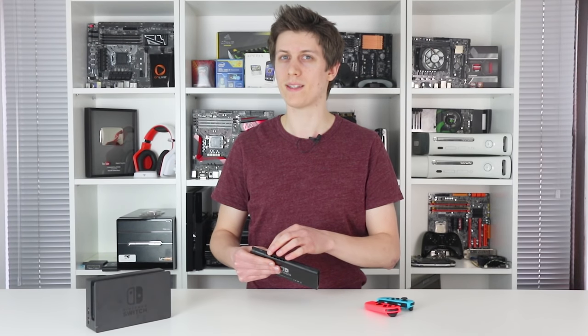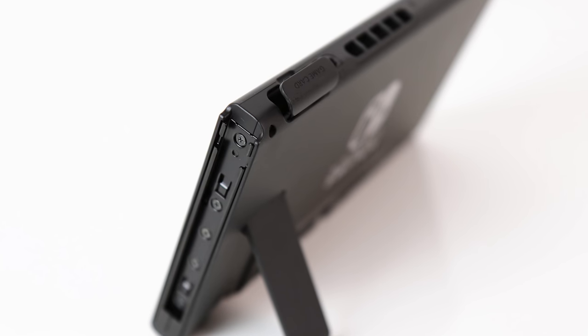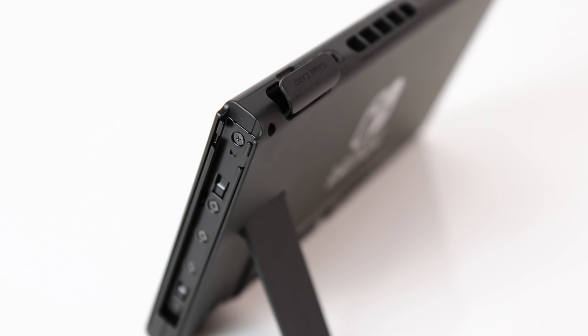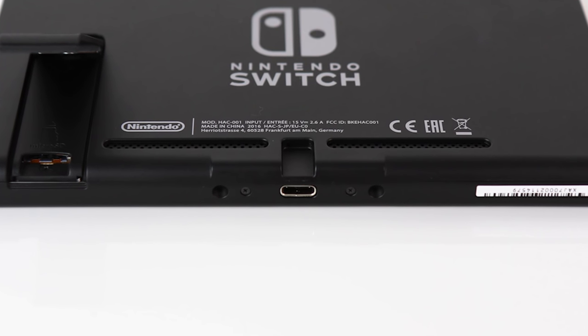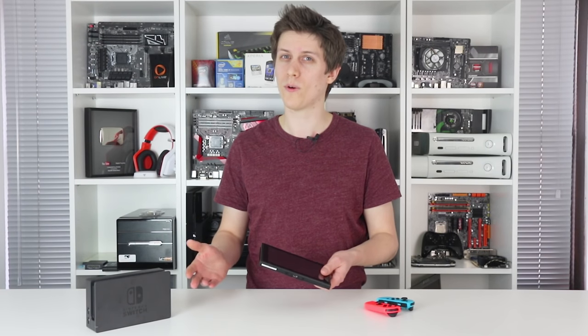You also get a 3.5mm headphone jack, and a tiny slot for game carts at the far end. At the bottom is just a single USB-C port — this is an all-in-one input, and you can use it to charge directly with a supplied AC adapter.